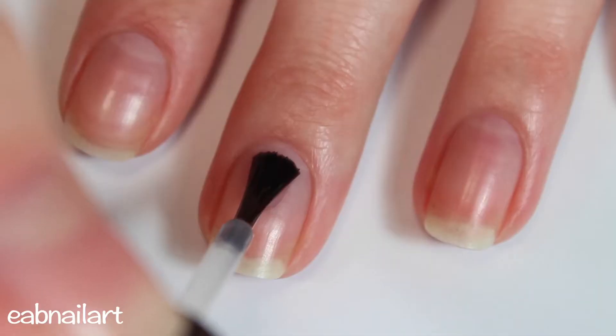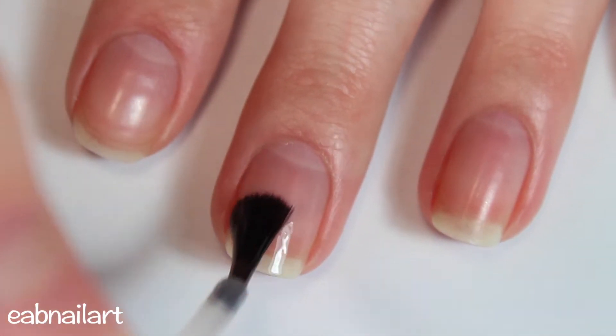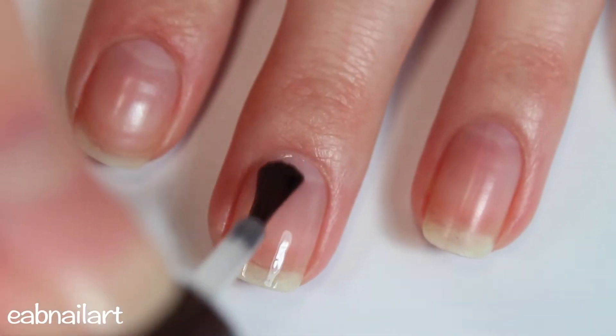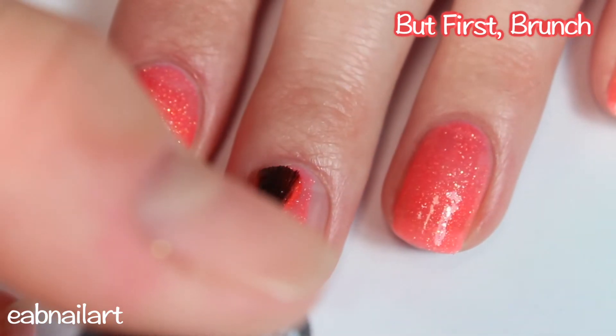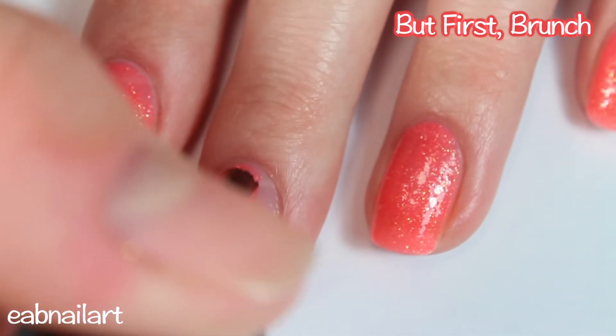I'm first starting off by applying my base coat. Next I'm applying one thin coat of this gorgeous orangey shimmery golden polish called But First Brunch.